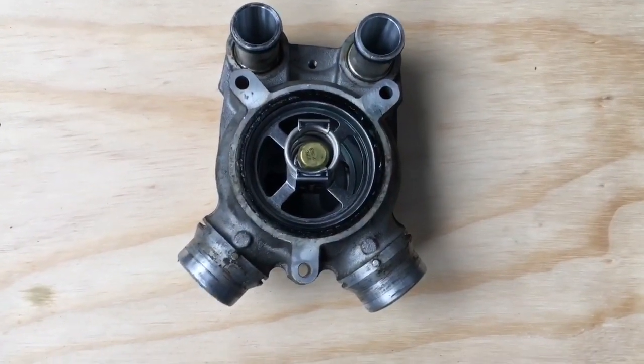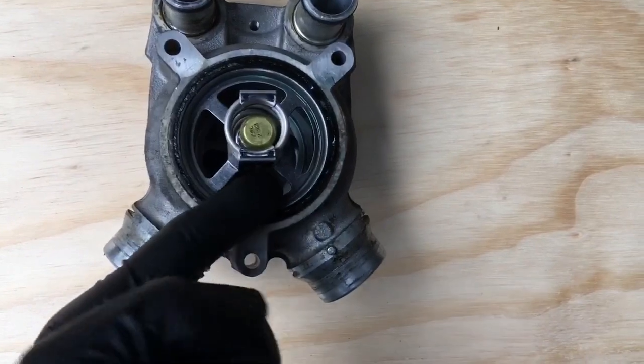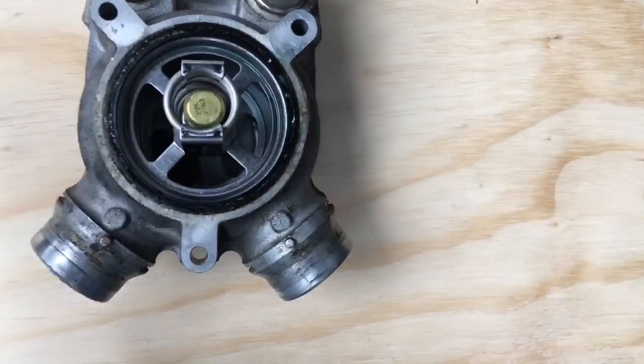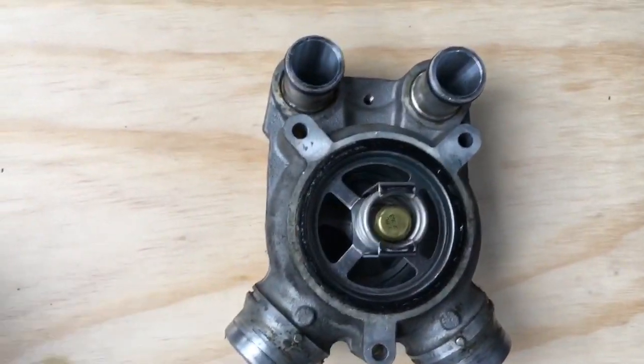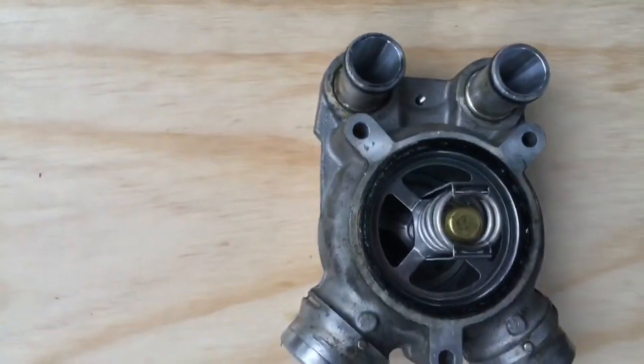Here's what we came for — pulling the thermostat out. Rather than lever it with a screwdriver and risk damaging the sealing face, I normally just get hold of it with some grips and work it backwards and forwards, twisting it out — it comes out pretty easy. Then just pull the two tubes out with your hands and we'll change the O-rings on them.